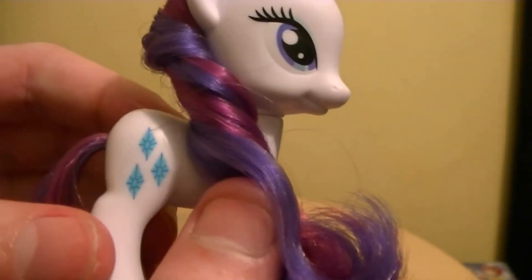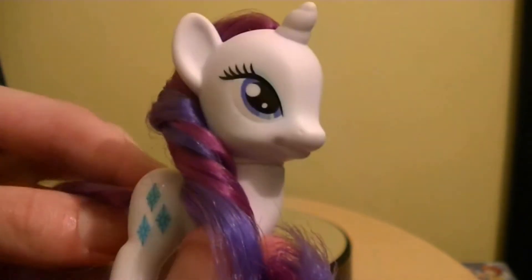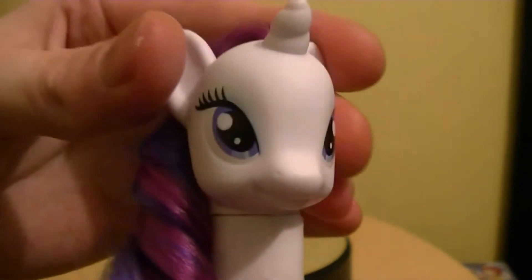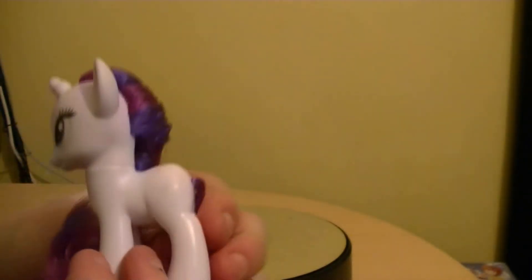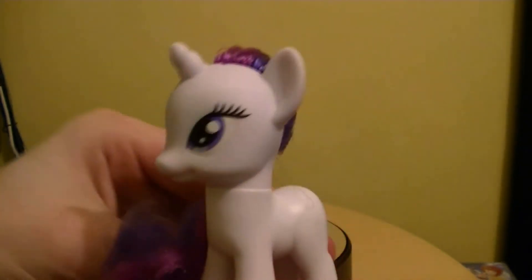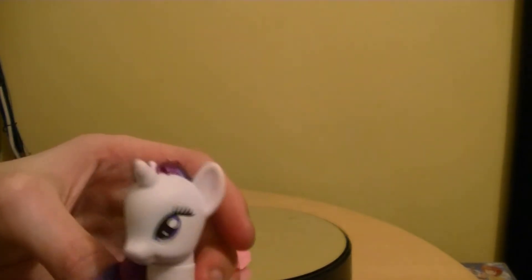As you can see, she has the same cutie mark — some gems or diamonds. Her hair is brushable just like the rest of them. She has one point of articulation like the rest of the figures. On the back she has nothing there. She should really have another cutie mark on the other side as well, but anyway that's a different story I suppose.